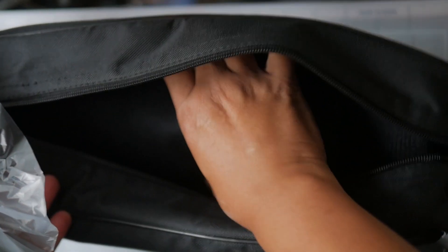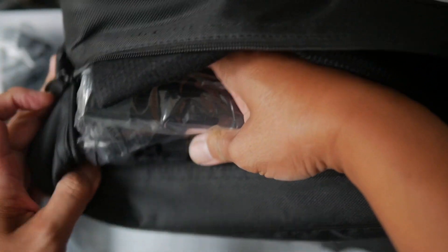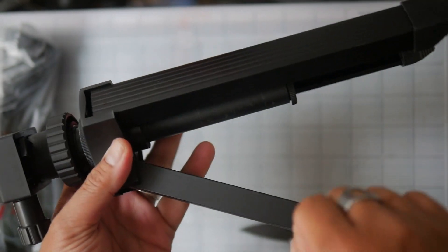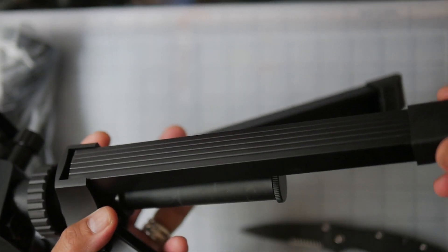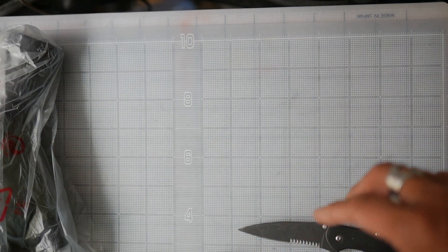Inside we have the scope, a fabric divider, and a tripod underneath. Taking a quick look at the tripod — it feels like a pretty inexpensive piece, made of aluminum and plastic. It doesn't feel quality at all, but we'll have a more in-depth look at how well it actually works.